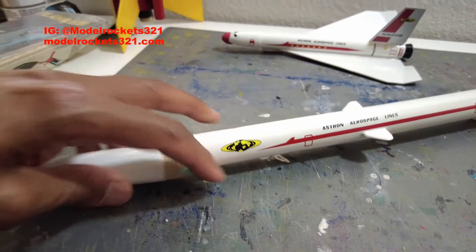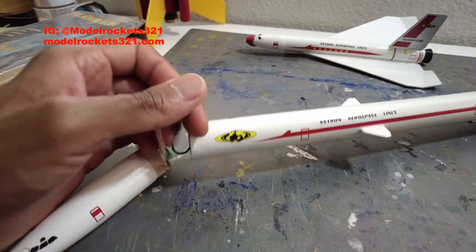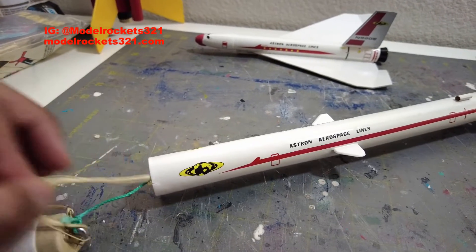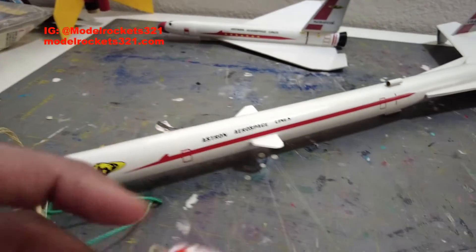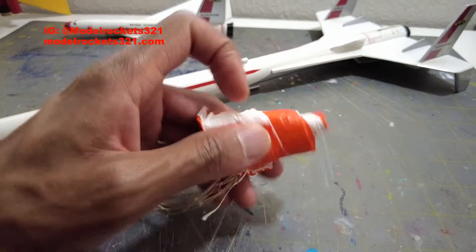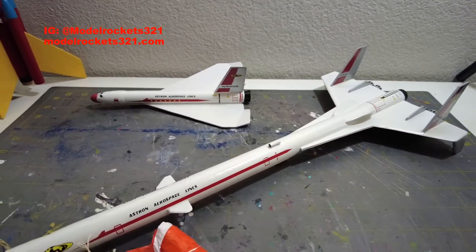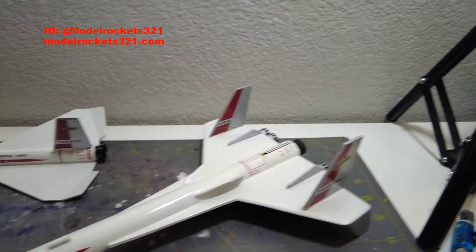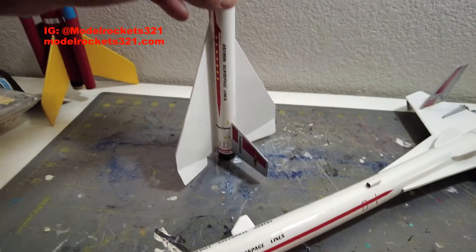While the glider flies, the booster falls back under parachute — I believe it's an 18-inch parachute. I kept everything original other than the decals and the repaint — all original parts, including the old orange Estes parachute. The Orbital Transport is definitely one of the great ones — outside of scale stuff, this is one of the greats.